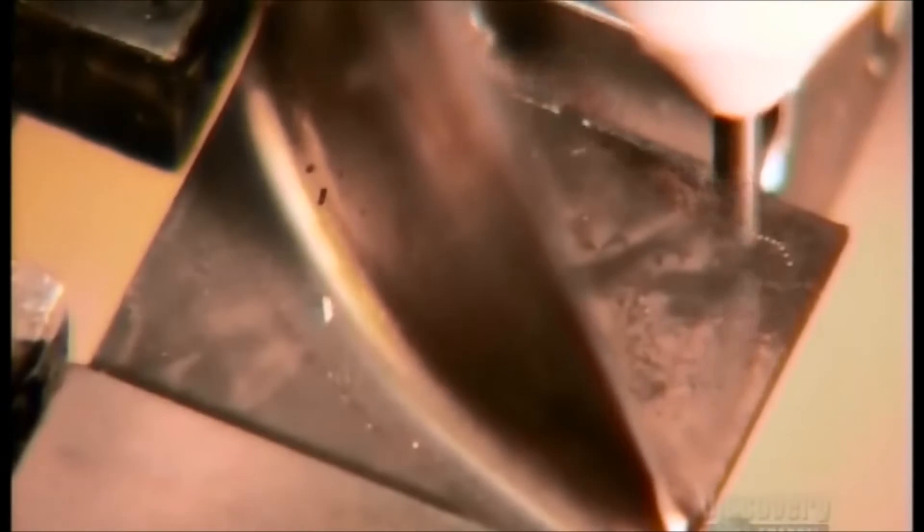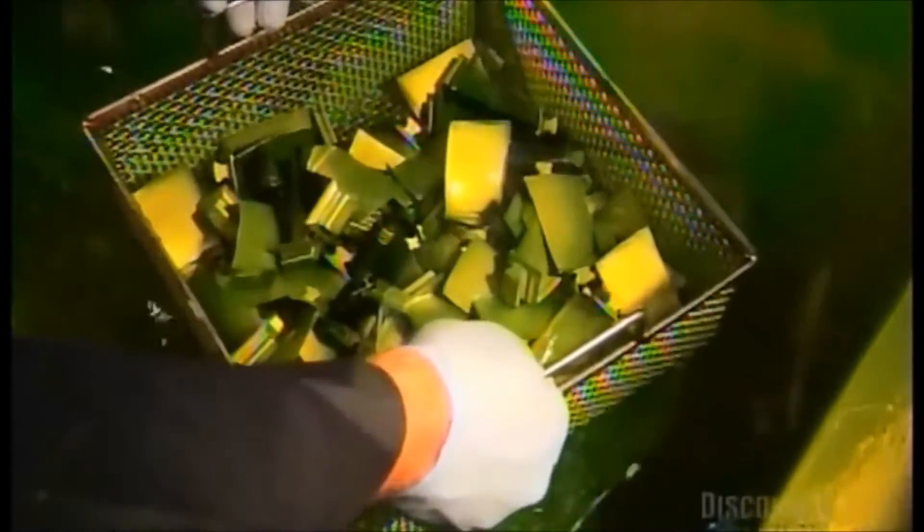A dot matrix machine punches identification numbers onto the blade. Next, they submerge the blades in fluid that penetrates any flaws in the metal. This inspection is critical because even the tiniest nick can spell disaster when a jet's engines work at full speed.